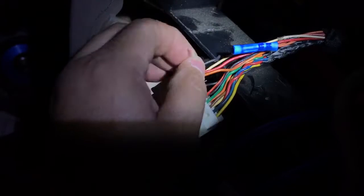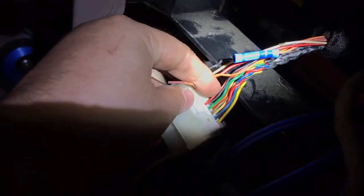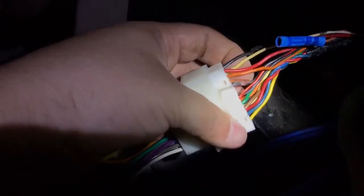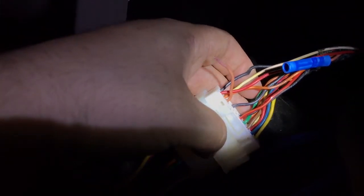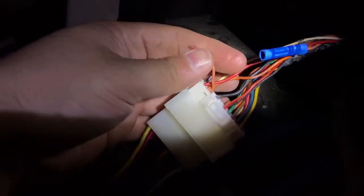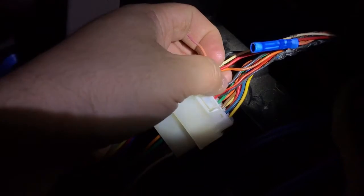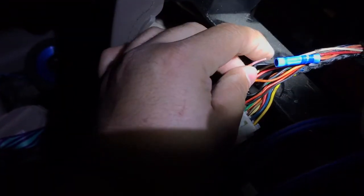I got to testing with my tester. I tested this one, this little red one right here, then this one on the side — you can see where I poked the hole right there at the entrance. None of them had power, but this one did from the radio because I had it on while testing. So I cut it.